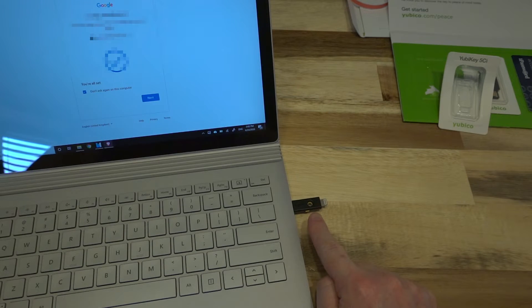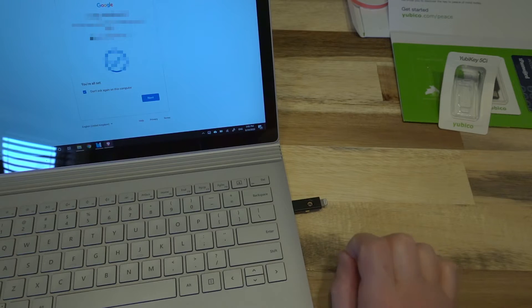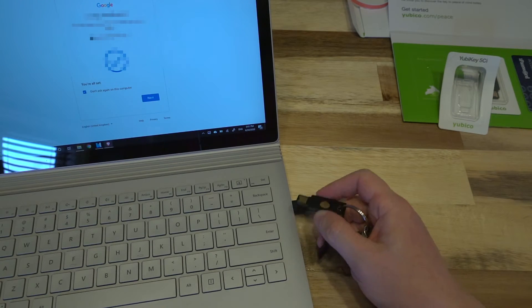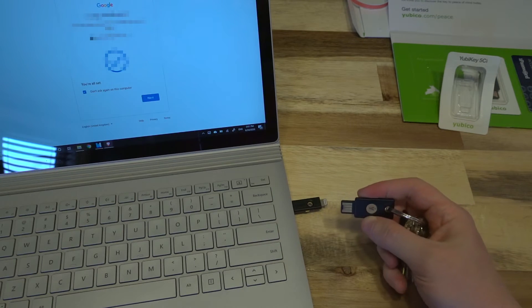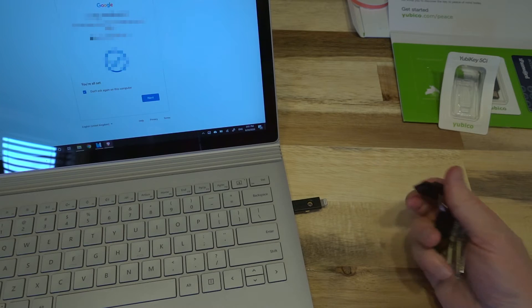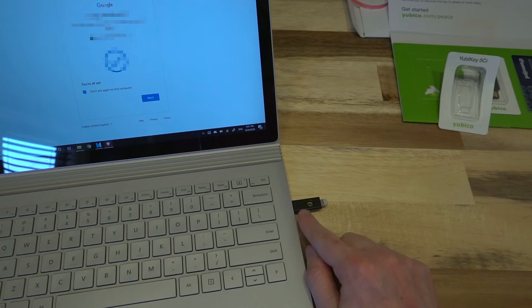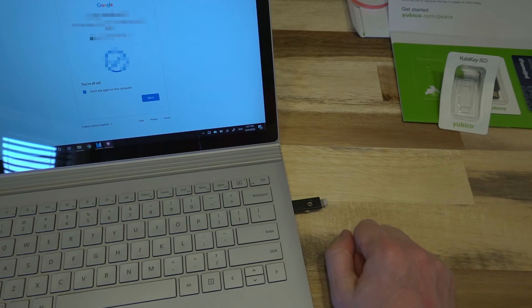The one thing that I absolutely love about the 5CI is just how fast that is. I don't know if they've done something to drastically improve it, but compared to my standard key, that is really quick. I'm hoping they might be able to get this design in all of their future models, because I think that's going to be a really noticeable and tangible upgrade. So if you need a key with USB Type-C or Lightning for your iOS devices, this is an easy recommendation — but then again, all of the YubiKey stuff is easily recommended. It's just well built, works with everything you need it to, and it's an easy choice to make.